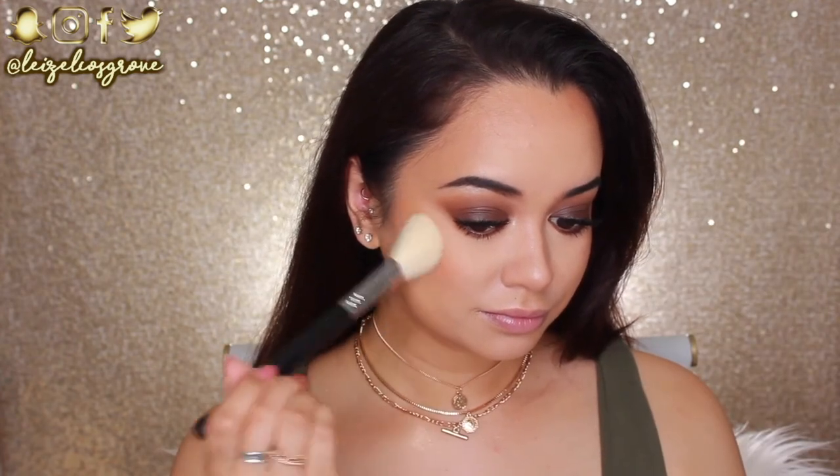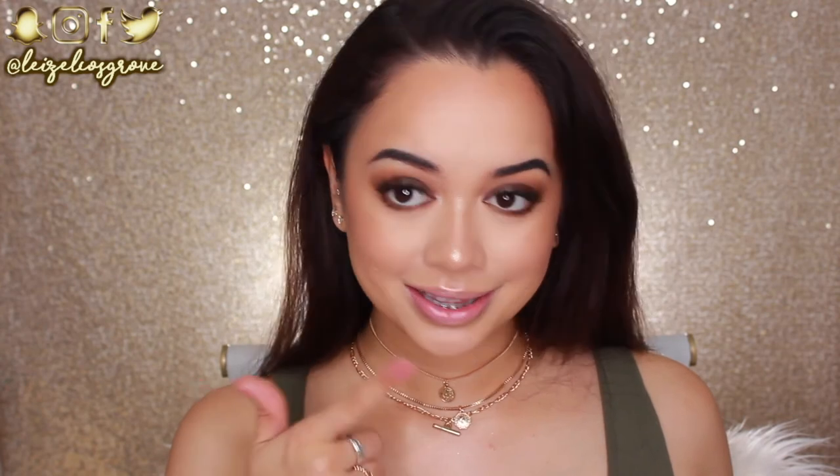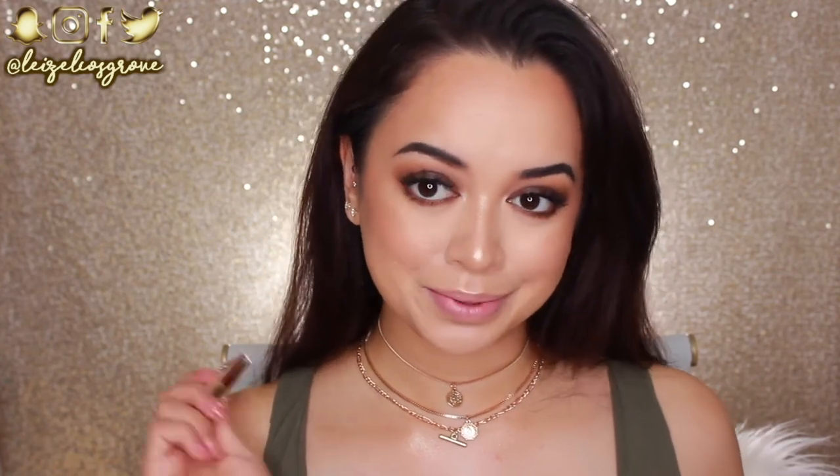For blush, I'm using the Morphe 9N Blush Palette — taking a shade I've actually never used before, which is kind of a brown bronzy blush with gold shimmer throughout it. I'm applying it lightly to the apples of my cheeks and blending back towards my hairline. It turned out very intense, so I went back in with my powder brush. Next, for highlighter, I'm using the Sleek Cosmetics Cleopatra's Kiss Highlighter Palette — the packaging is amazing! I'm applying it to all the highlight areas using the Real Techniques Setting Brush. The highlight is incredibly intense and I'm obsessed.